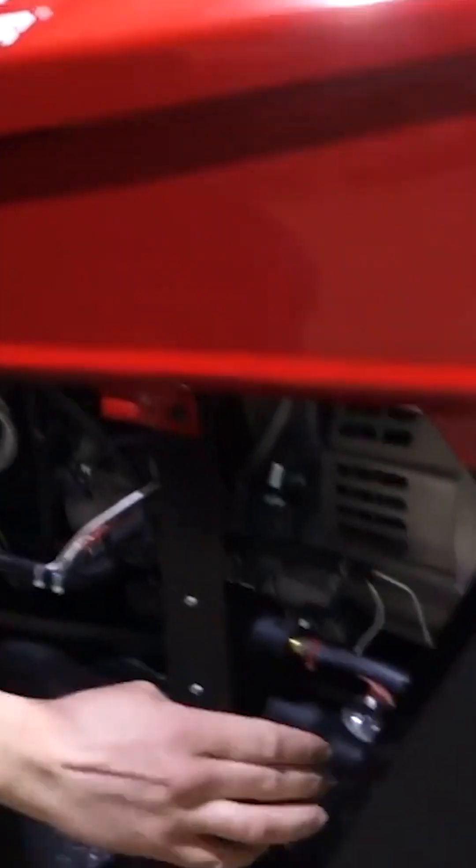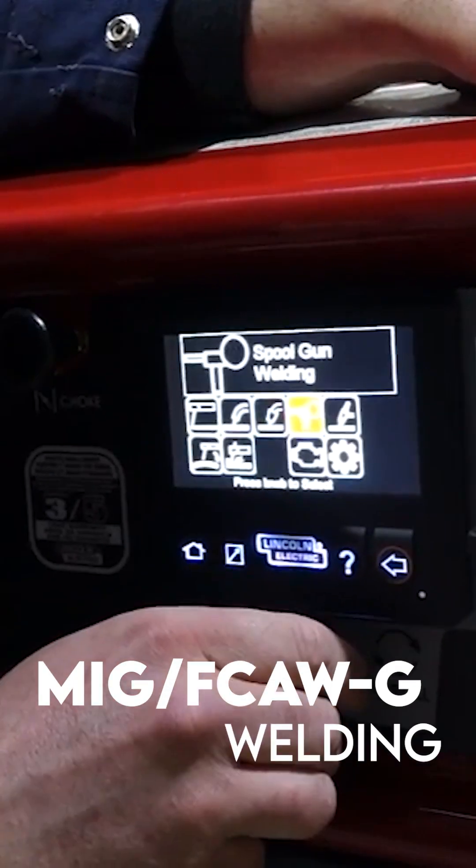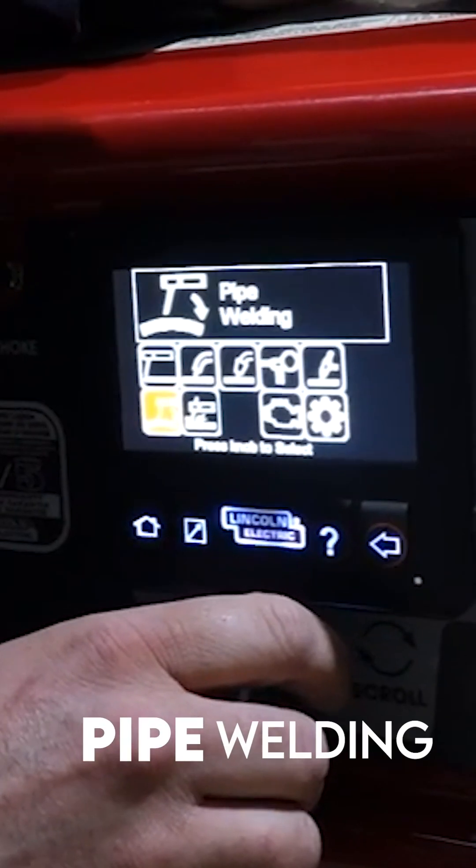The owner's manual is included, your gas tank's in the bottom — you can see that. Generator's on top, engine right there. So you've got stick, flux core, MIG or flux core gas shielded, spool gun, TIG, and pipe welding downhill.